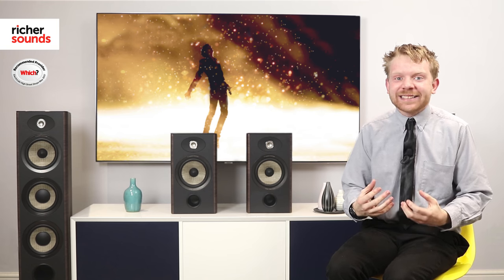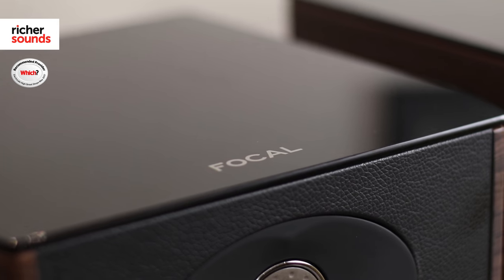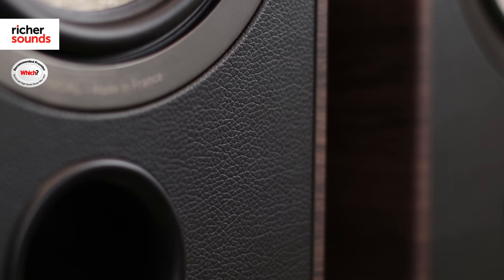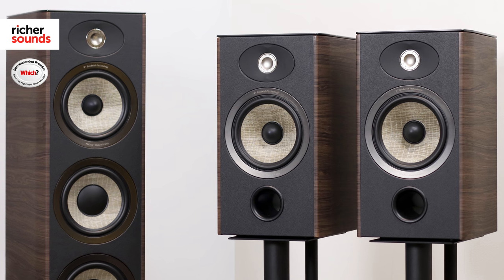It goes without saying that the Arias look both unique and stunning. The curved sides complement the glass top with its smart front fascia. There are numerous colours available, one of them being this fantastic walnut, which is an exclusive here at Richer Sounds.